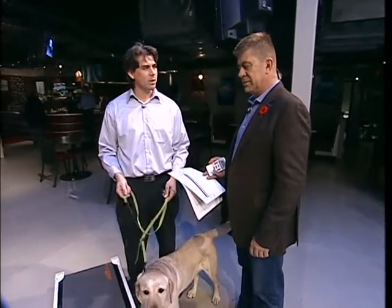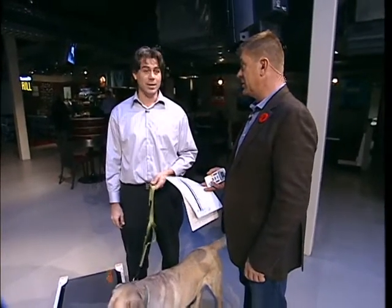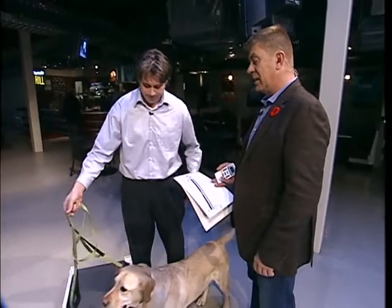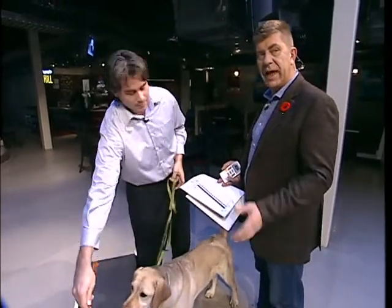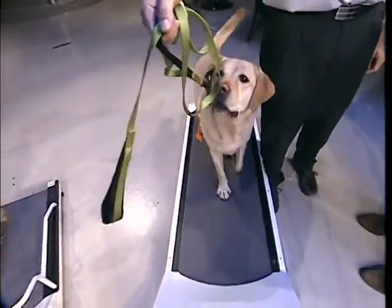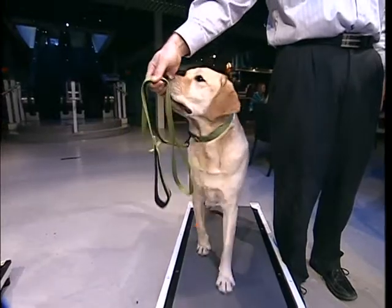Dogs love to run — there's no question about it, even if their owners don't. Do your dog a favor — you're really helping out your dog by exercising them properly. And why not a treadmill? If you've got one at home, you can try that and see if it works out for you. Andrew, thanks for coming by. My pleasure, thanks for having us.